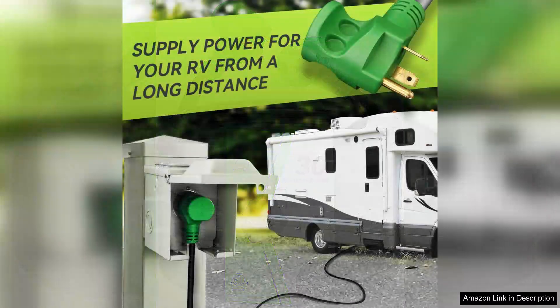One of the standout features of this extension cord is its impressive length. At 100 feet, it provides ample reach, allowing users to park their RV in a variety of locations without worrying about access to power.